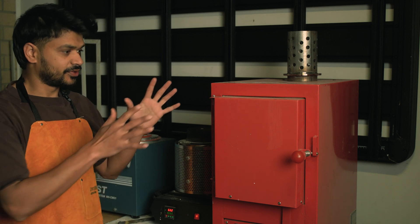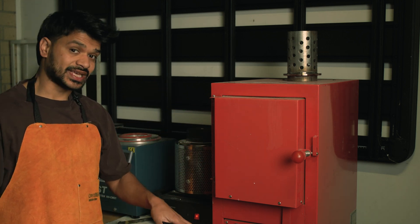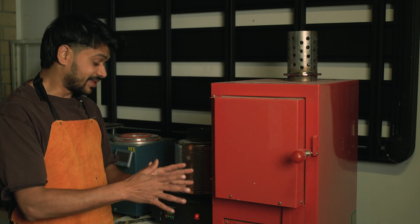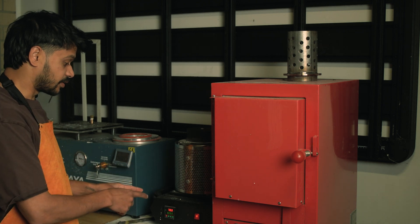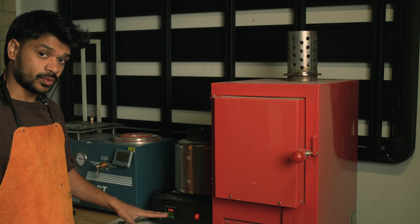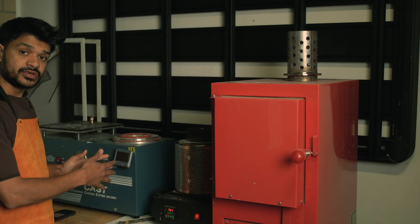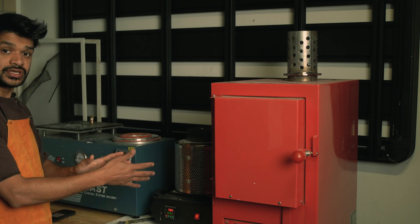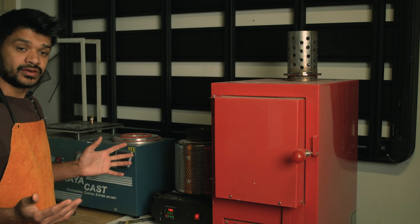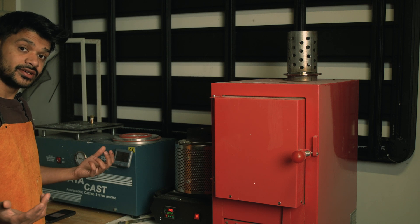Now at the final stage of the process, the burnout cycle has completed and we have reached the pouring temperature, which I always keep at 500 degrees Celsius. The oven is going to remain at that temperature and the flask will stay at that temperature. At the same time, I have now turned on the smelter — I've got sterling silver in there, currently at 700 degrees. I'm going to wait for it to reach 1060 degrees, then transfer the flask onto the vacuum machine, turn the vacuum on, and pour sterling silver into our flask.